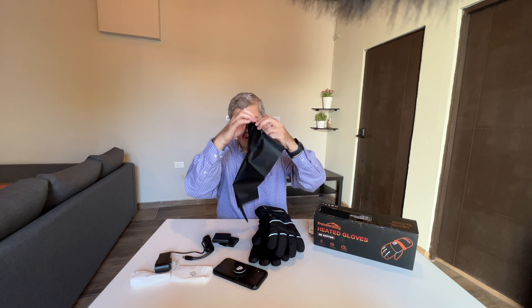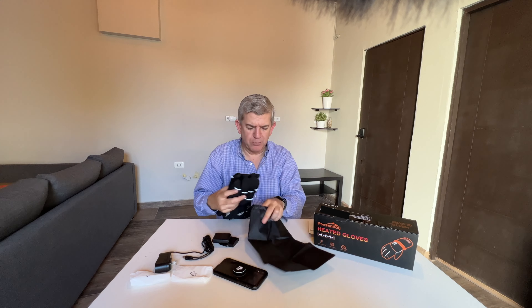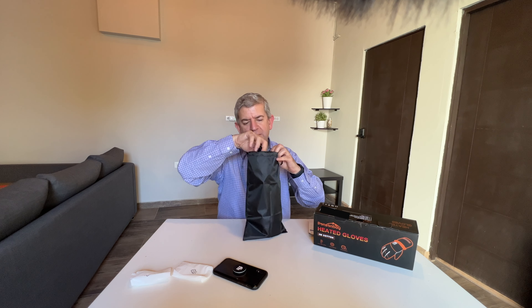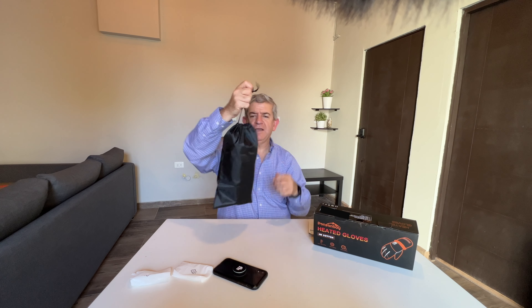You have this accessory also — this velcro strap to tighten them. And you do the same with the other one, putting the battery and turning them on. So you have three heat strength levels: high, the hottest; medium; and mild hot.